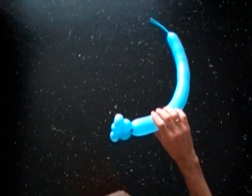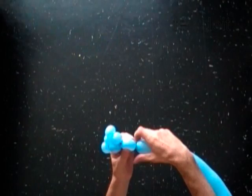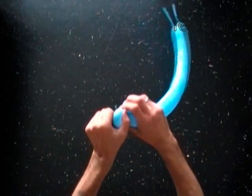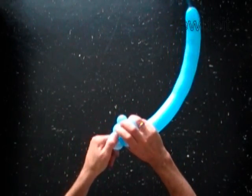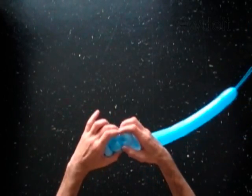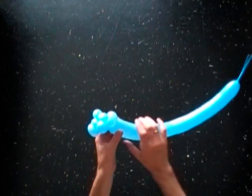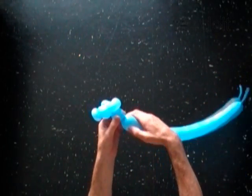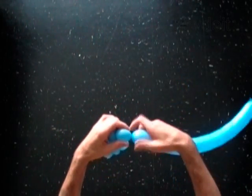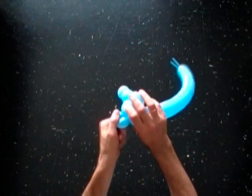The next bubble you twist to fix the tail in a proper position. Lock both ends of the sixth bubble in one lock twist. With the seventh 1-inch bubble. With the eighth soft 1-inch bubble. Lock both ends of the eighth bubble in one lock twist.